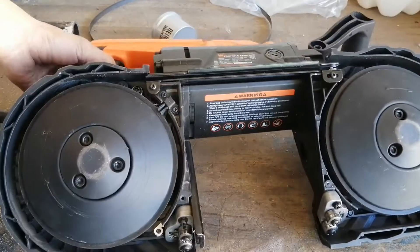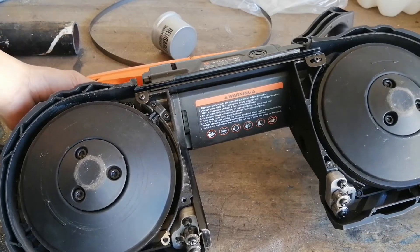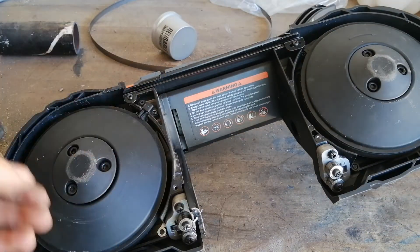Hi guys, it's me again. This right here is my WEN portable bandsaw. I made a video about it a while ago, and while I had great first impressions, I've run into the first major issue — actually two issues.